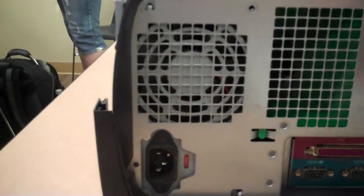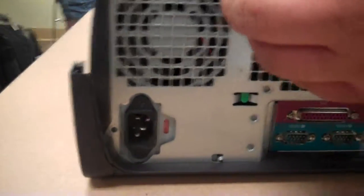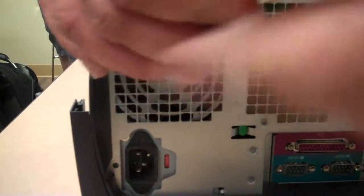Now we put it back in just like we took it out. Make sure your connector is where it needs to go. Slide it back down into place. Put your screws back into place. It needs to be grounded or it will not turn on correctly and operate correctly.